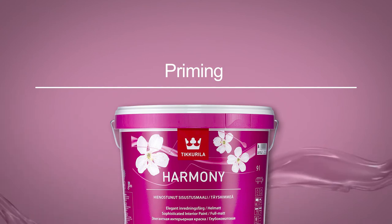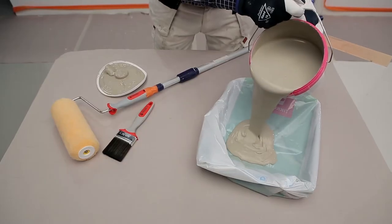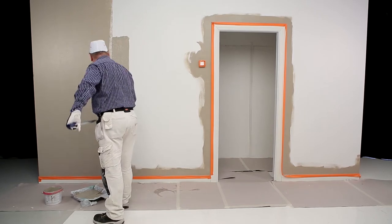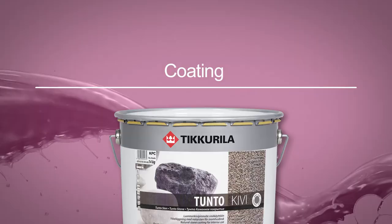The wall to be coated must be primed with interior paint that is the shade of the stone coating, so that the end result will be as tidy as possible. Paint the surface once with Harmony interior paint.